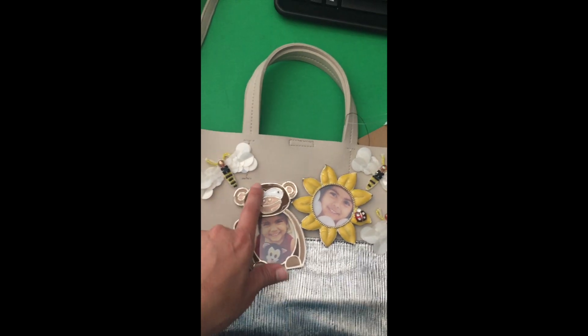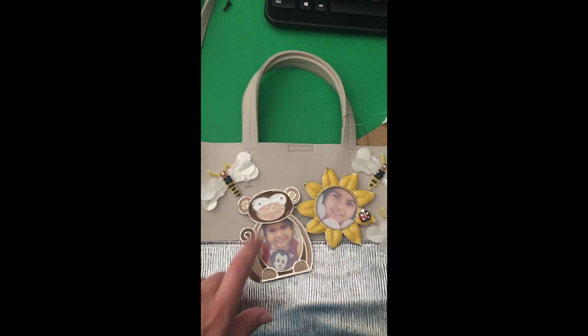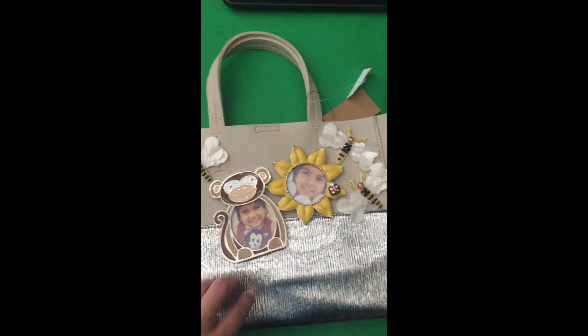My friend's birthday is today and I wanted to customize a gift for her. She loves her daughter so much and I love her daughter too, so I thought this would be so good.